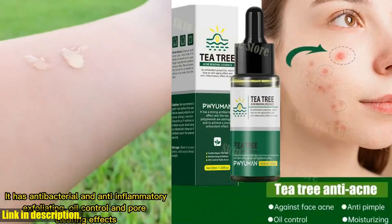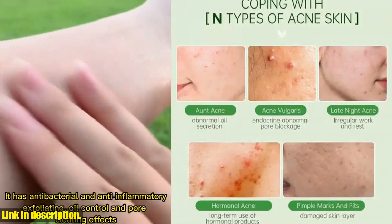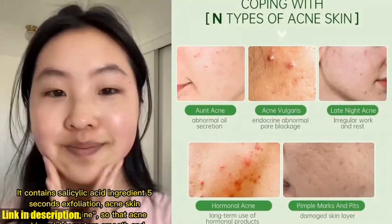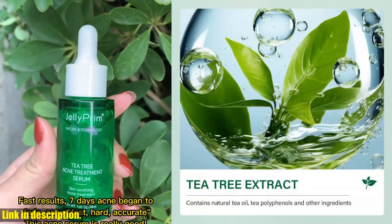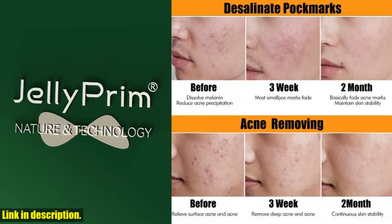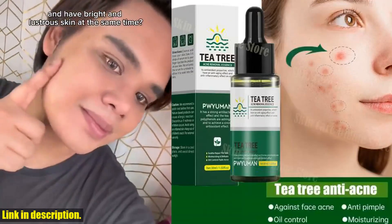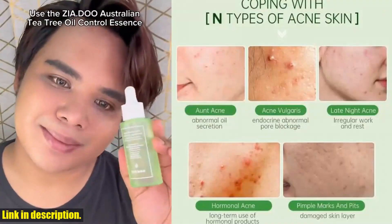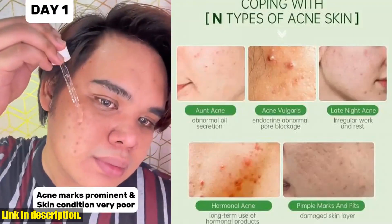Using this serum is super easy. After cleansing your face, simply apply 3-5 drops to the palm of your hand and smooth the serum over your face. Gently massage it in until it's completely absorbed. I know some of you might have sensitive skin, but don't worry — it's recommended to conduct an allergy test behind the ear before using the product. And if any abnormal conditions occur during or after use, please stop using the product immediately and seek medical attention.